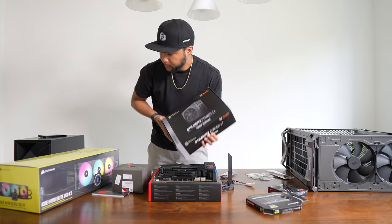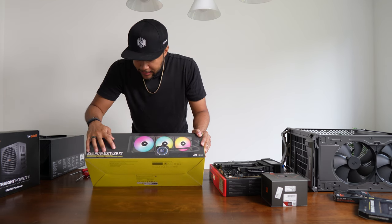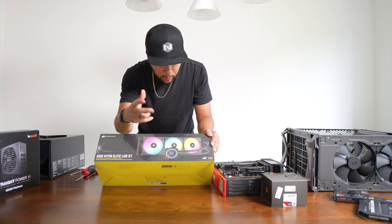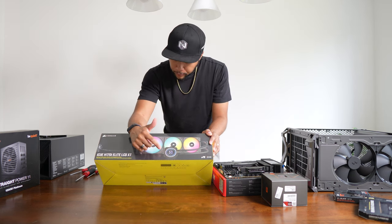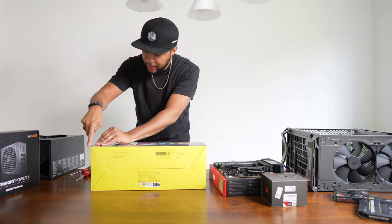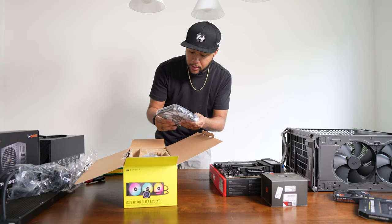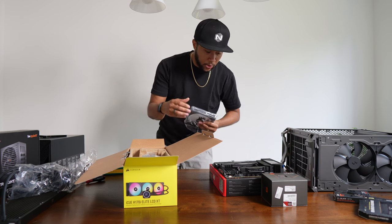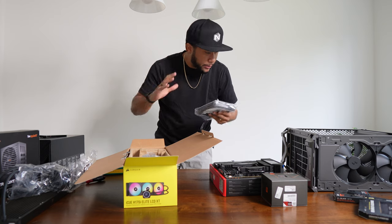We also have the Corsair iCUE Elite LCD XT — that's the longest name ever — but this is a liquid CPU cooler with a display that shows the CPU temperature, which is great in case I mess up this build. It has great reviews, looks really cool, and comes with three fans. Unlike the plain case fans, these are RGB, so I might put the lit-up ones on the bottom of the PC and use the others for the liquid cooling radiator.